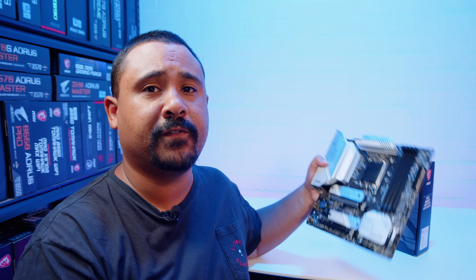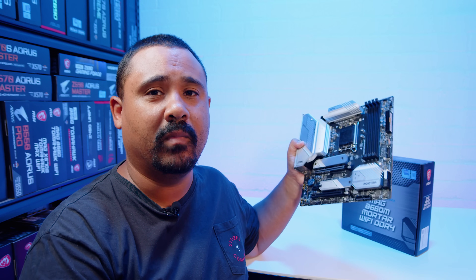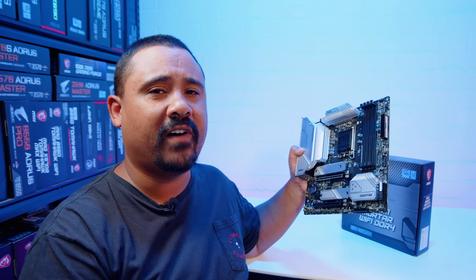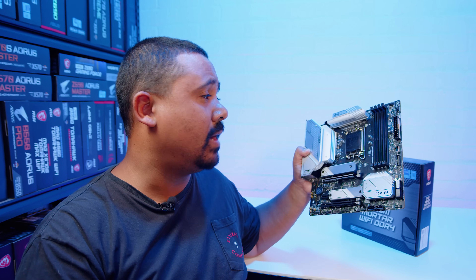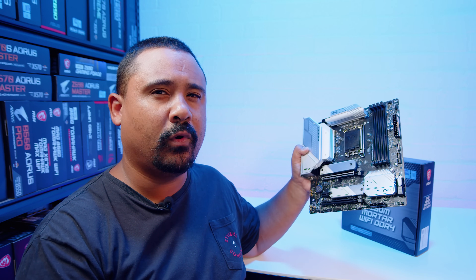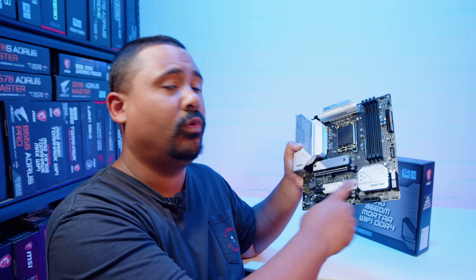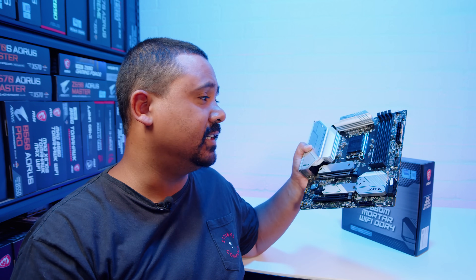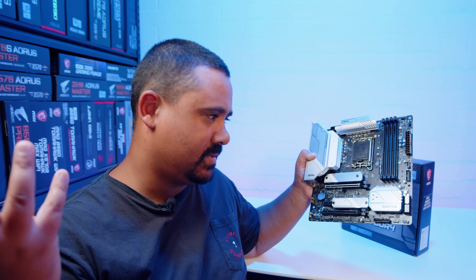I hope you enjoyed this first look and overview of the MSI B660M Mortar Wi-Fi DDR4 - that is an absolute mouthful. Now if you're interested in the DDR5 version, they do actually have a DDR5 version of this board. The main difference I can tell between the DDR4 and DDR5 versions is that the DDR5 version has all black heatsinks and the DDR4 version is all silver - and honestly I kind of prefer the all silver one.